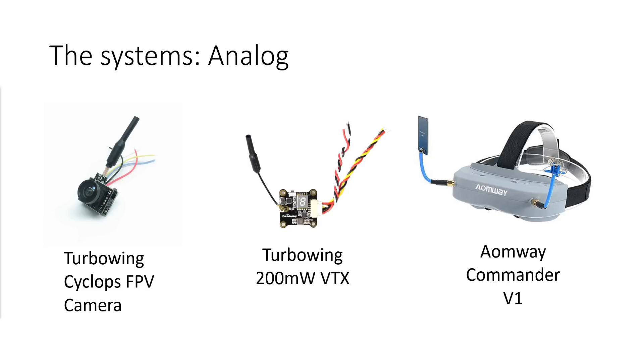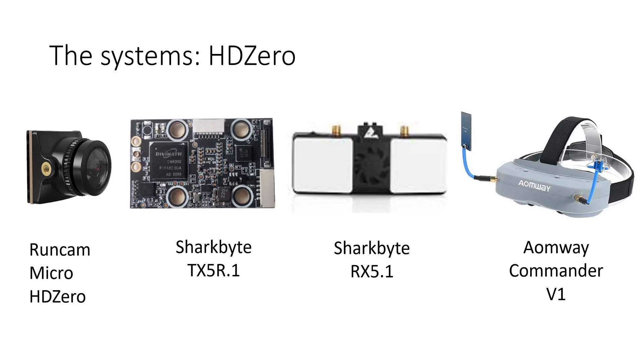Let me take you through the hardware that I used for this testing. For the analog system I used a pretty inexpensive Turbo Wing Cyclops FPV camera connected to a 200 milliwatt VTX and that was being received by a set of Omwe Commander V1 goggles. For the HD0 system I was using the Runcam Micro HD0 camera connected to the SharkBite TX5R1 VTX and that was being received by the SharkBite RX 5.1 goggle module and then over HDMI into the same set of Omwe Commander V1s.